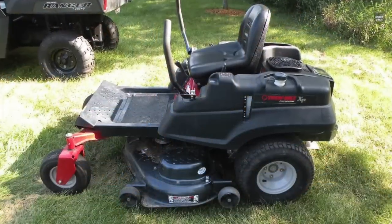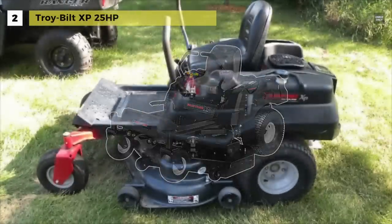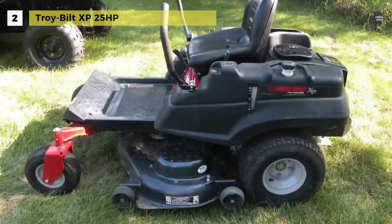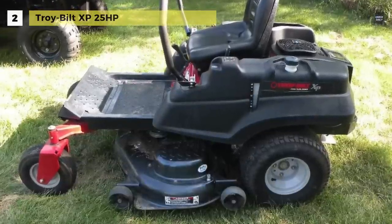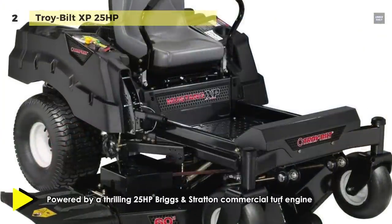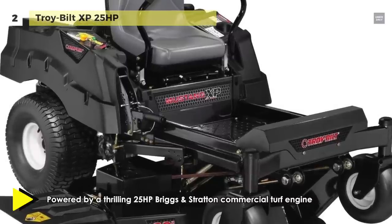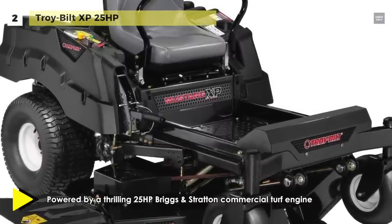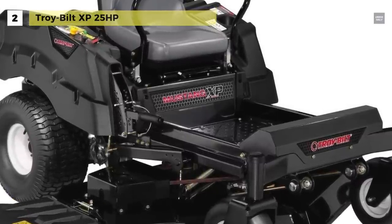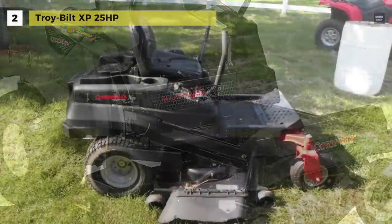Up next on the list we have the Troy-Built XP 25 horsepower. It features a sturdy and durable extra-large 60-inch cutting deck and reinforced heavy-duty steel frame. This mower is powered by an impressive 25-horsepower Briggs & Stratton commercial turf engine with superior power take-off technology for fast and easy blade engagement.